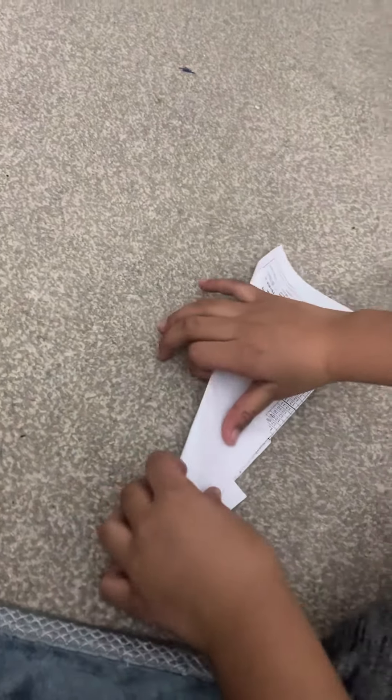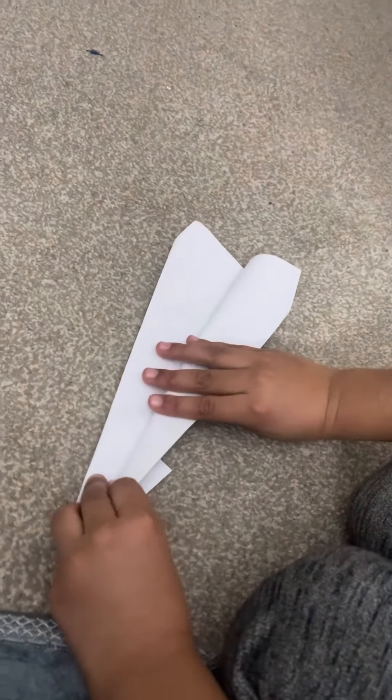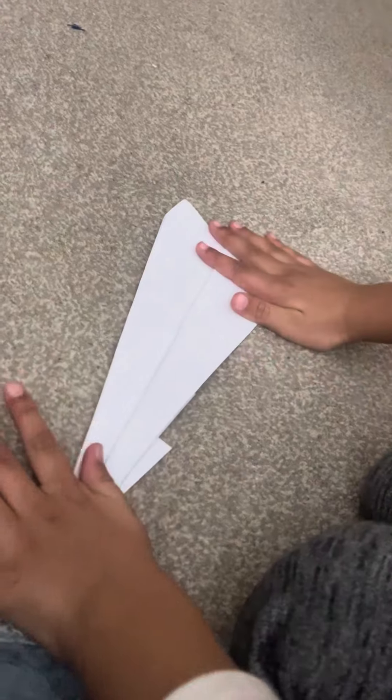And then fold it again from here, and then again on this side. So then, here's your paper airplane.